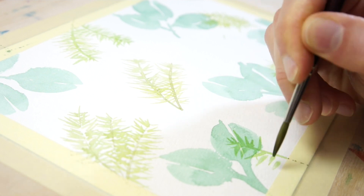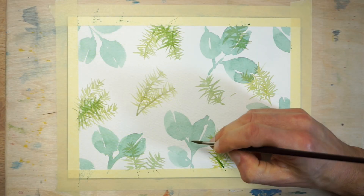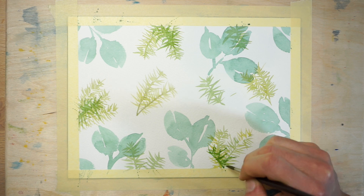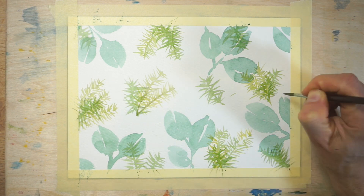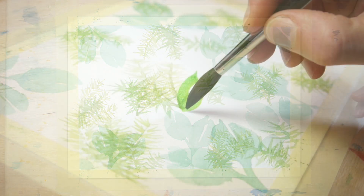The aim is to build up layers of leaf shapes on top of each other so that the transparent paint lets the underlying pattern show through. You can even paint new, darker pine leaves on top of the first layer of dried leaf shapes. Leave the paint to dry again and prepare a mixture of strong bright green paint for the next set of leaves.